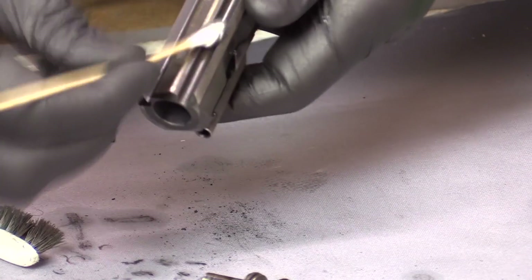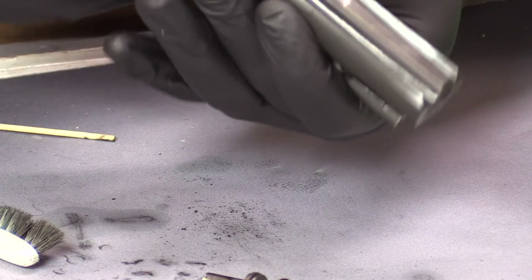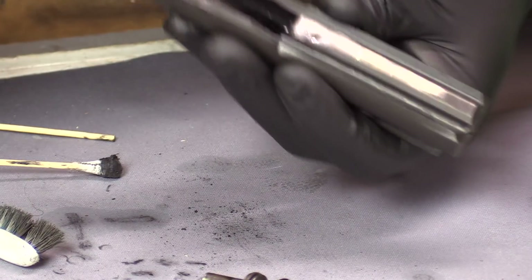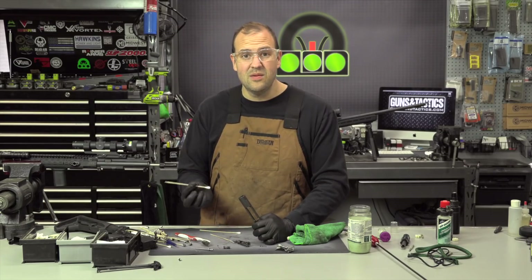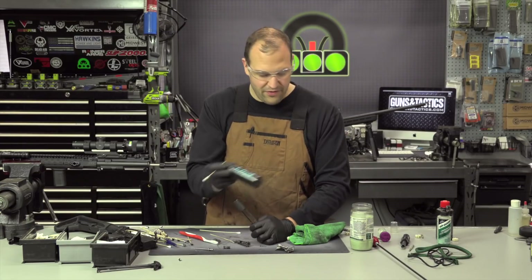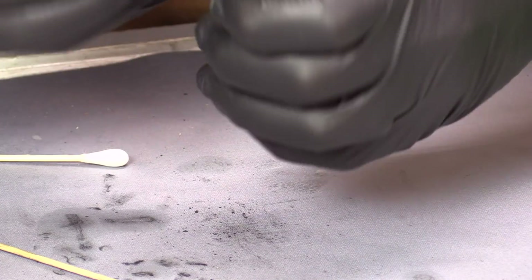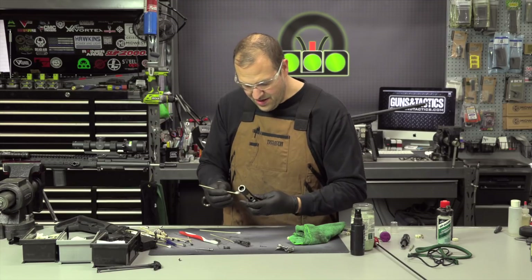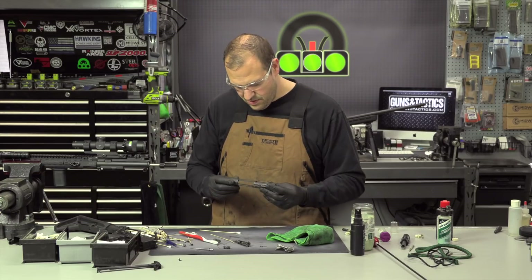Looks pretty good. I'm just going to clean here and don't forget the back. If you need a little bit more solvent, don't be afraid to dip your swab back into the cleaner or use the 725 or the cleaning solvent of your choice. Just repeat until they start to look clean and your swabs have less and less crud. You don't need to get this white-glove super clean. Good enough there.